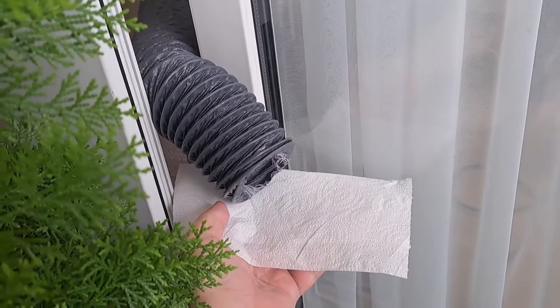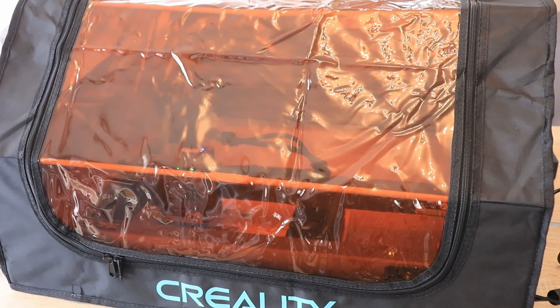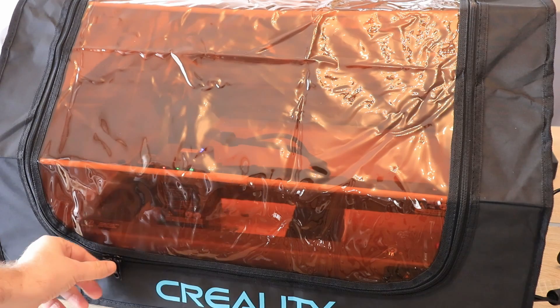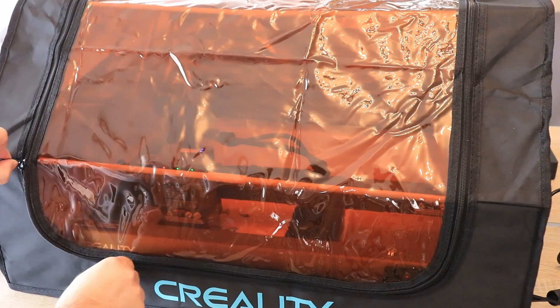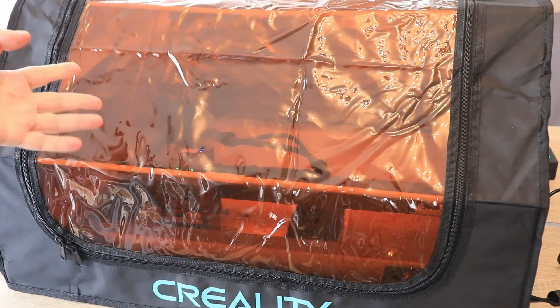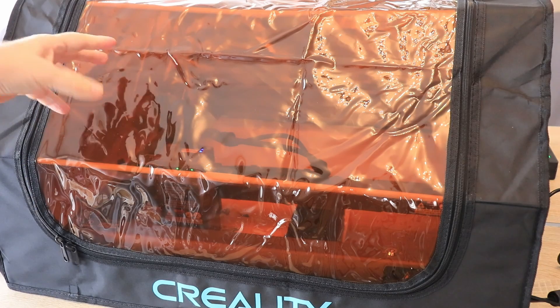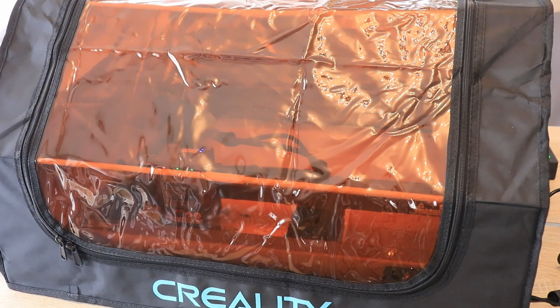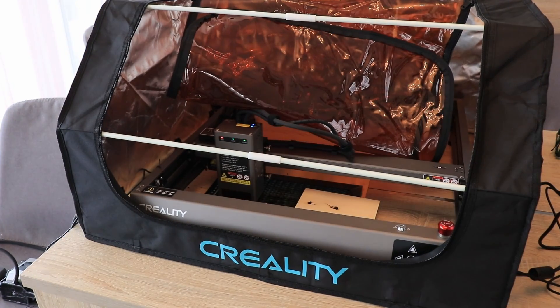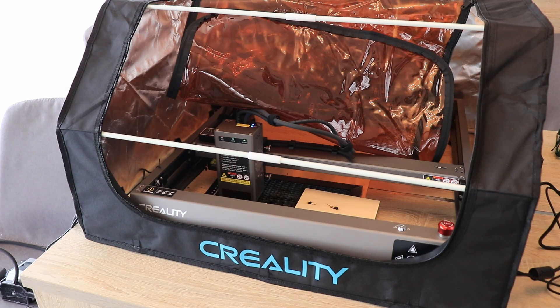I can feel the smoke even if it is not very visible on camera. The work finished about half a minute ago, the fans and air pump have stopped, and I do not want to open it yet. I waited five more minutes and then opened it — it looks okay, and more importantly I can no longer smell the smoke. Five minutes was enough for most of it to be exhausted by the fan.